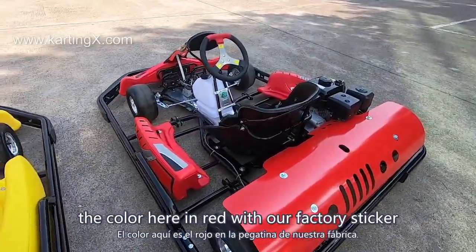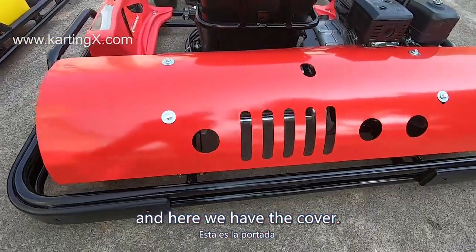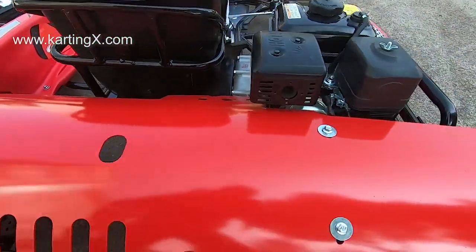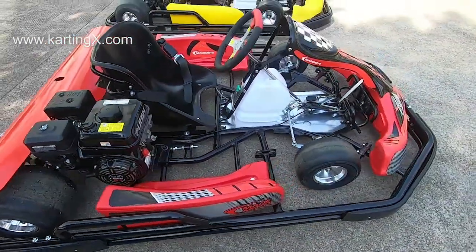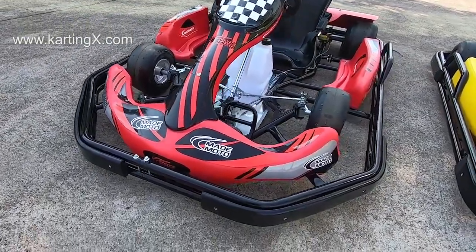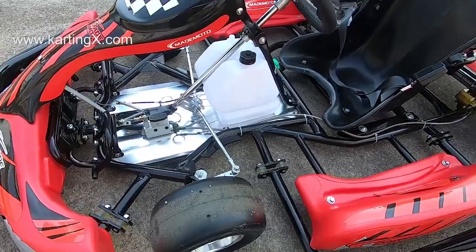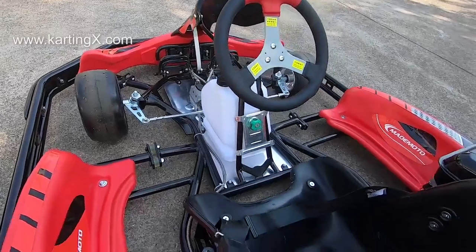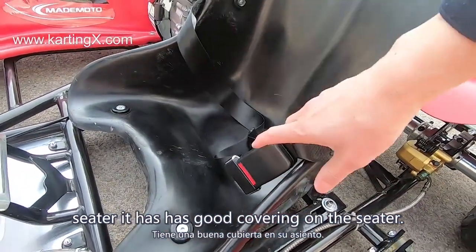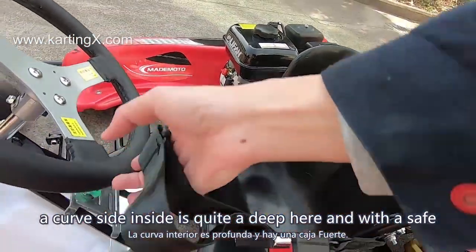The color here is red with our factory sticker. Our brand name is Metamoto. Here we have the cover — back cover — and the material is steel. This is the rubber material for the bumper. And here is the plastic seat — it has a good contoured shape inside, it's quite deep, and it comes with a seatbelt.